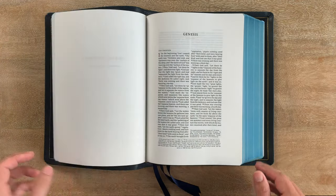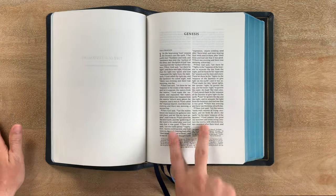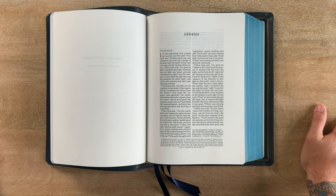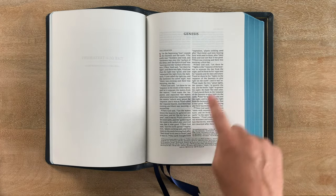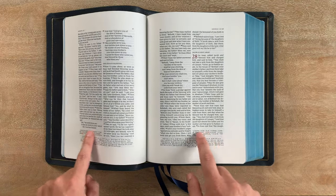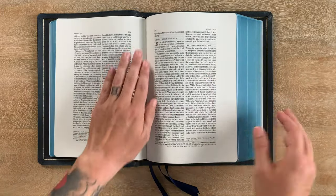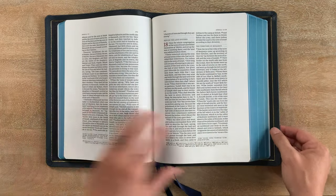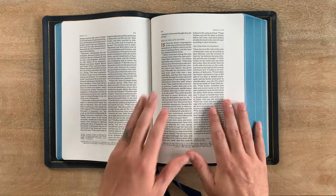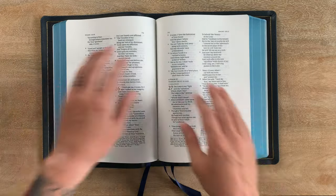Here we get into the Bible itself. It's laying pretty flat right here, even at Genesis 1. If you're familiar with the Quintel, this is exactly the same as the NASB Quintel or the NASB Personal Size Quintel — same page numbers, everything. It's the two-column text with cross-references at the bottom and textual notes on the outside of the page. It does fall off a little bit because it's so thick, but you can play with it and get it where you want it.